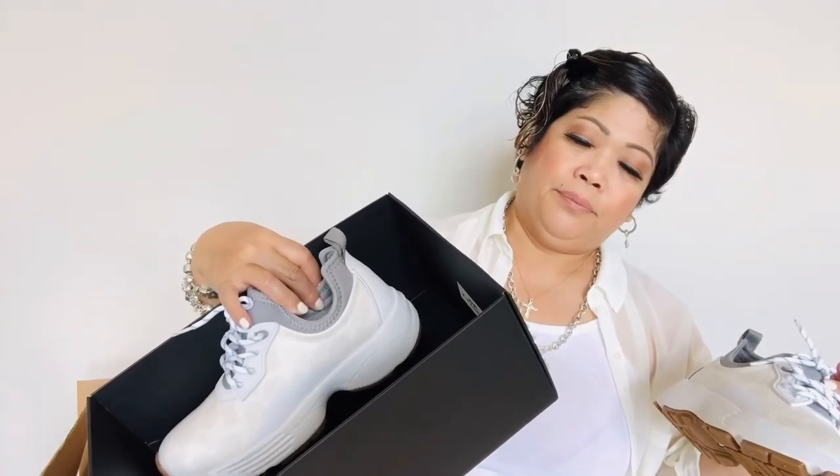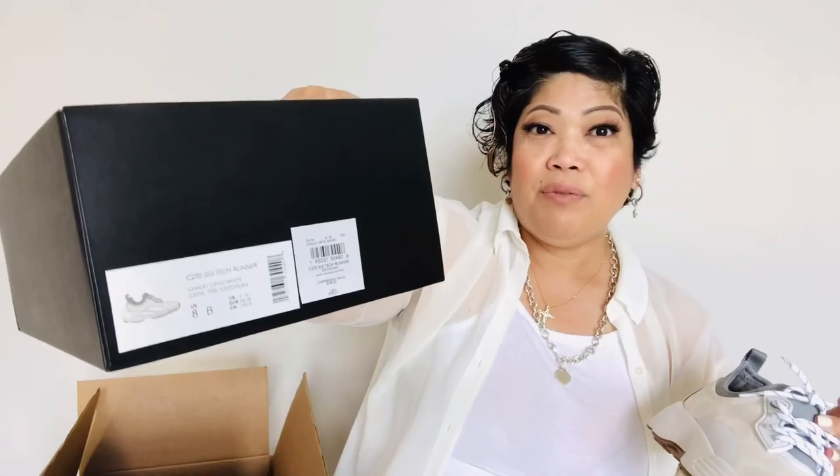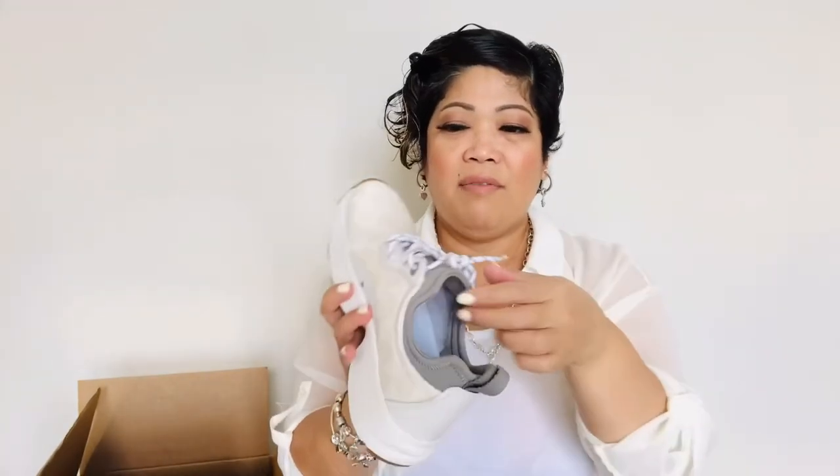To me, this is 10 out of 10. I think this is true to size. I already have a size 8 — I usually take 7.5 with runners, but I took the 8 just because it's a little bit tight and I have a wide foot. It seems to be fitting me properly. If you're buying something like this, give it at least half a size up so it's not too tight, since you're still going to wear socks. This is a work shoe for me and it's beautiful.